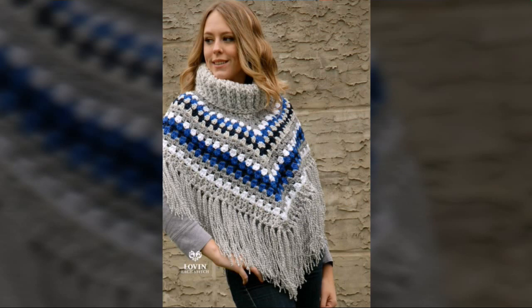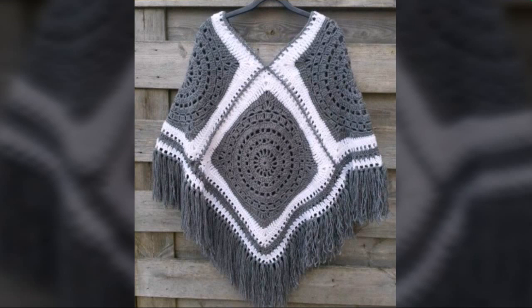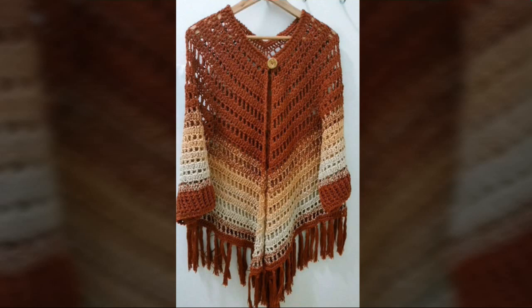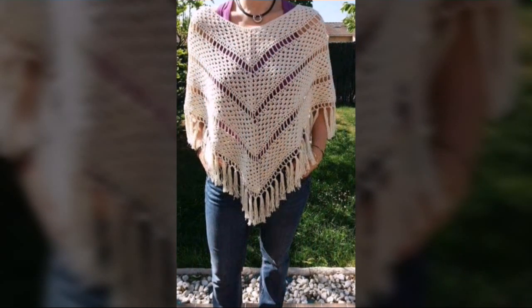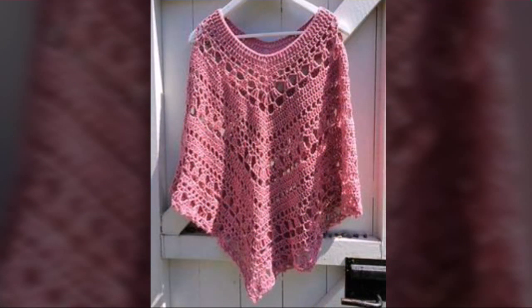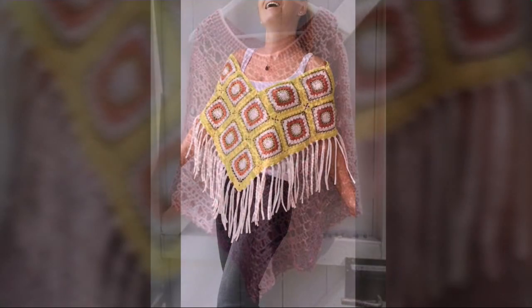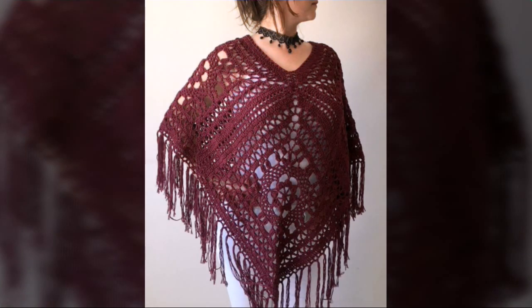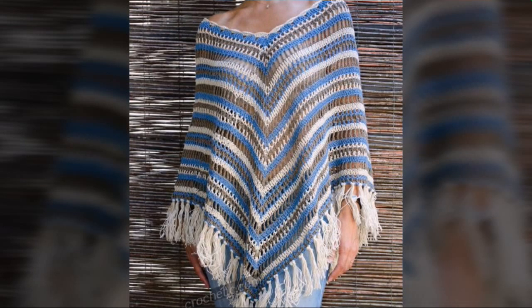I hope you guys really like all these ideas and all these designs. I requested everyone please visit our channel and also subscribe. These most beautiful hand knitted ponchos are just good looking and amazing. I hope you guys really like all these ideas and all these designs of hand knitted crochet beautiful poncho designs. Please visit our channel and subscribe for more other designs and ideas.